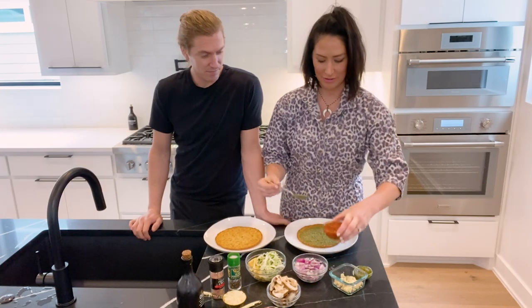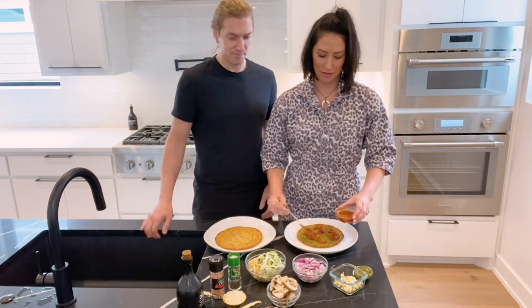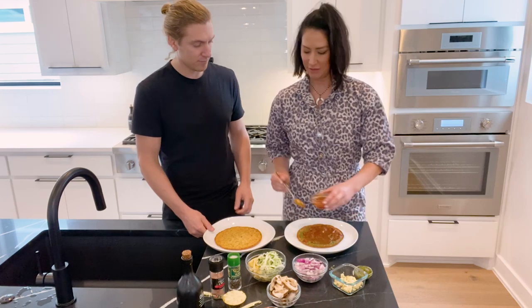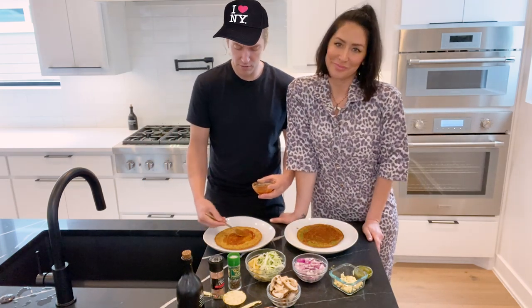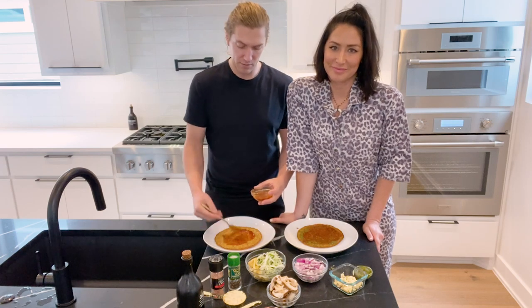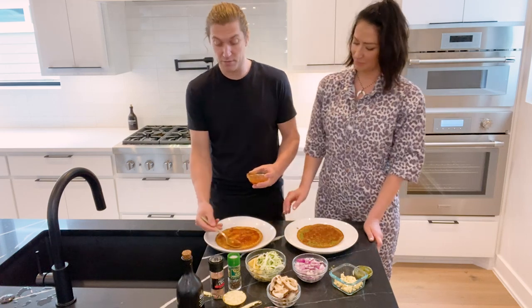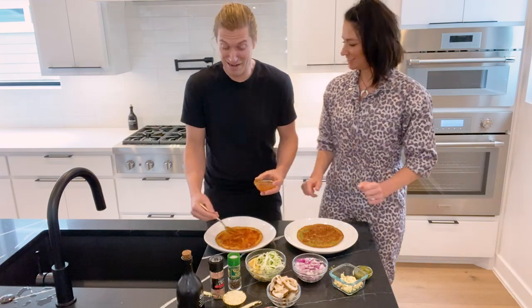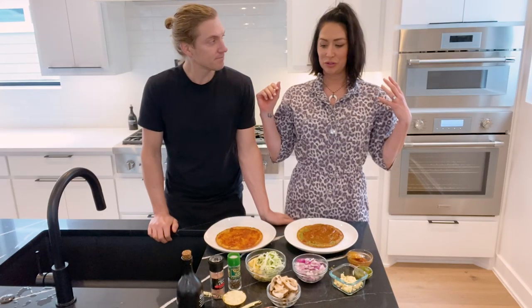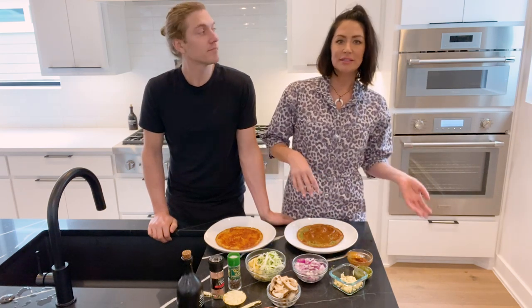Then I'm going to top that with marinara. I'm from New York, so I like a pretty traditional pizza with a sauce. Normally we make it from scratch, but you're more than welcome to do that too. When it comes to toppings, if you want cheese you would put it on now. I've been mixing it up — sometimes cheese, sometimes no cheese.